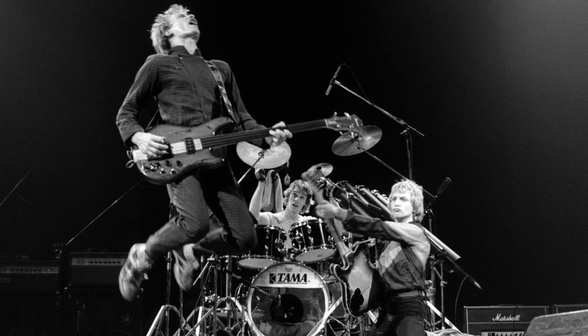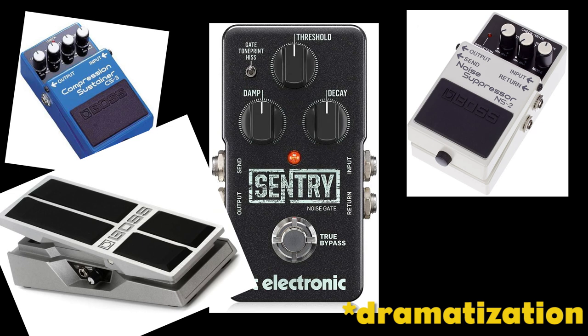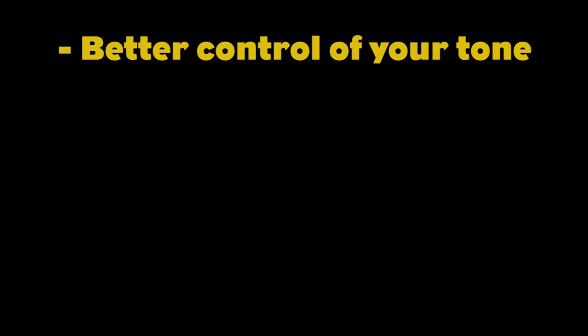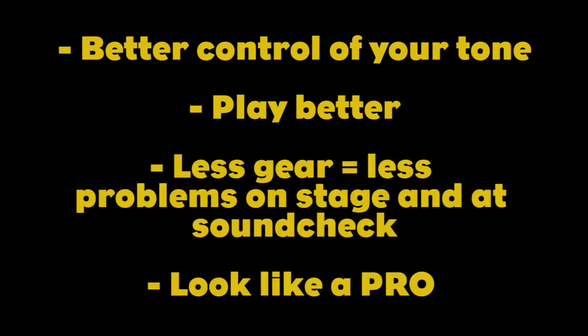If you master your right hand, you won't need a compressor, no gate, no noise suppressor, no volume pedal, and if you use the right amplifier, no distortion either. Your right hand already has all these tools in it — you just need to know how to use them. You will have better control over your tone and overall sound, look cooler, play better, and save yourself a lot of problems and soundcheck time when playing live. And you will look like a total pro in the studio. Guaranteed.